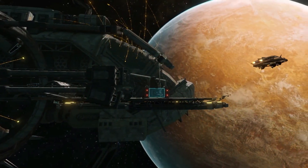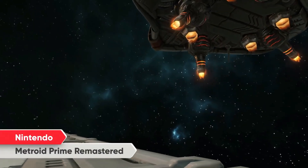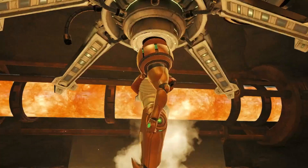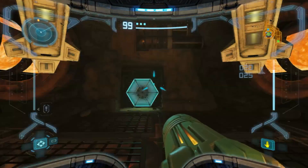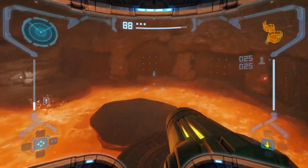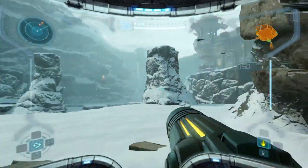The first Metroid Prime game, originally released on the Nintendo GameCube system, has been remastered for Nintendo Switch. Explore Talon IV from the perspective of Samus Aran. But beware, there's more to this alien planet than meets the eye.